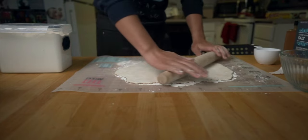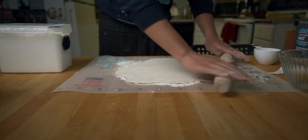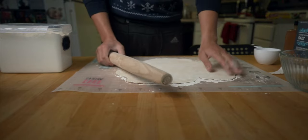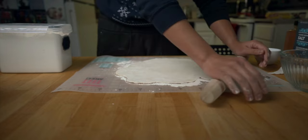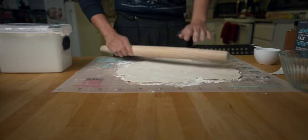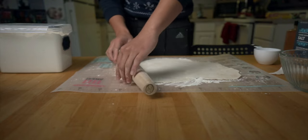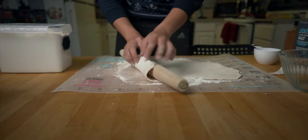Who knew baking would be so fun? If this doesn't turn out well, I'm going to give up on baking. After you roll it out, you want to roll it back up around the rolling pin like this.